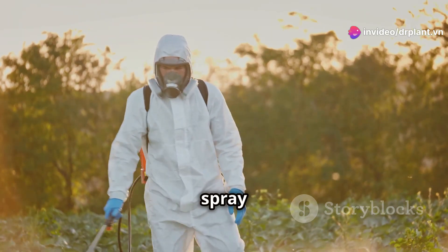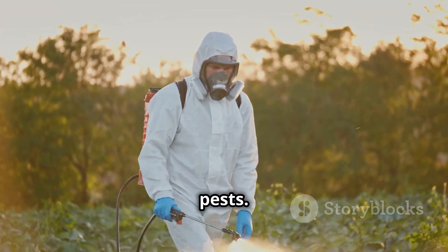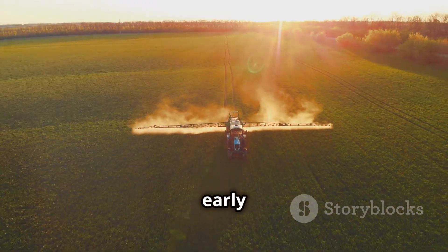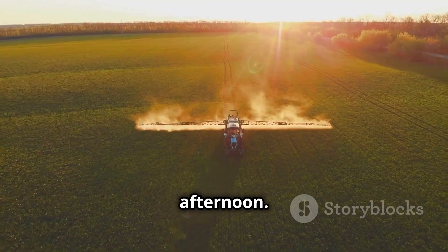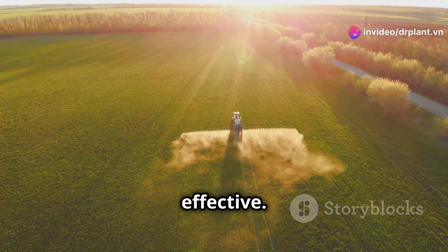When spraying, remember to spray evenly over the entire plant, especially in areas with a lot of pests. The best time to spray is early in the morning or late in the afternoon. Avoid spraying in the hot midday sun because the pesticide will evaporate quickly and won't be effective.